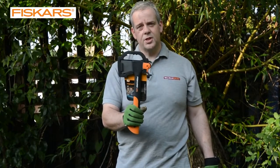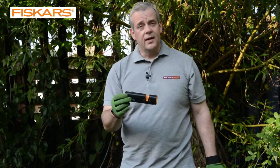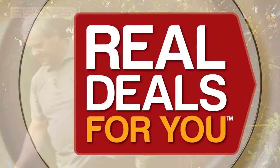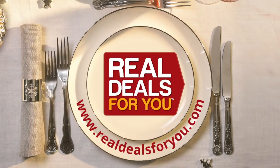The Fiskars Super Sharp FiberComp Handled Hatchet or Axe, with the ceramic sharpener. Fantastic. Visit realdealsforyou.com to find your nearest stockist.